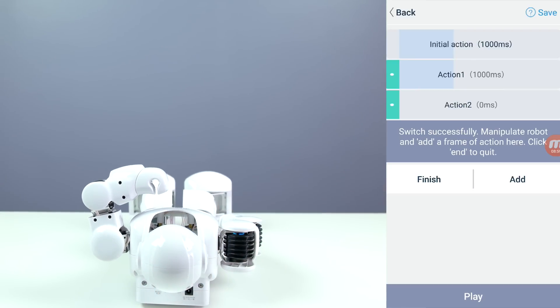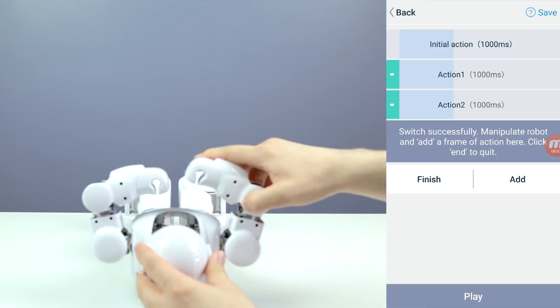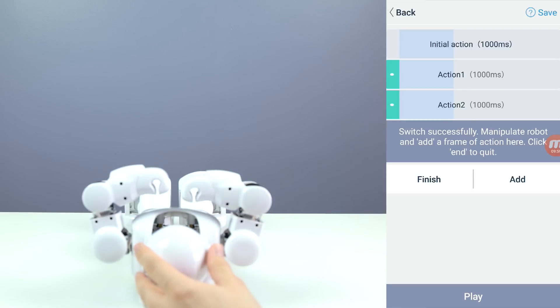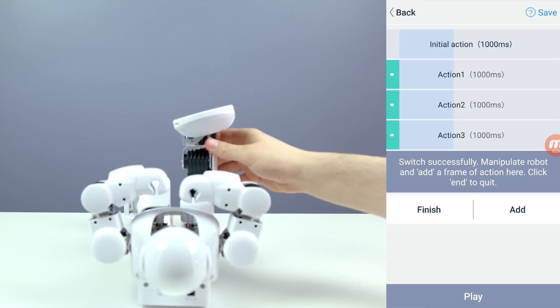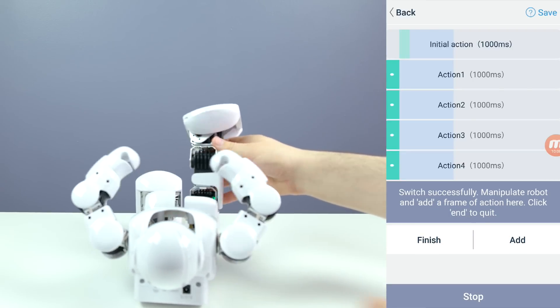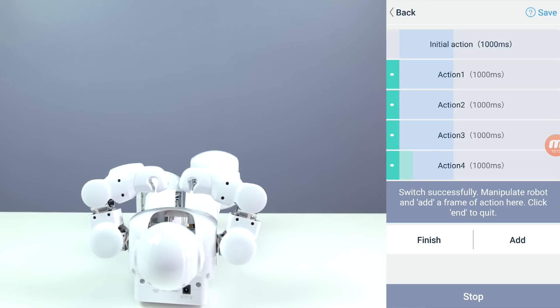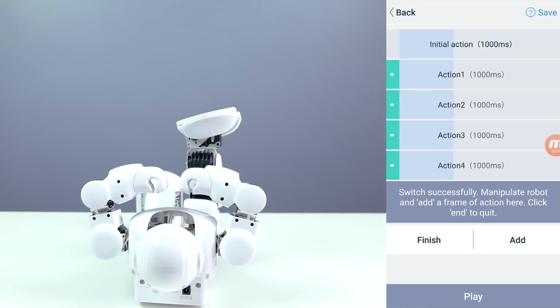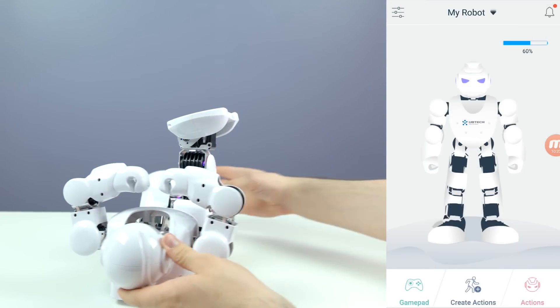I'm going to add another action here - add, put this leg up, add - and let's go ahead and hit play from the beginning. It's pretty cool; you can pretty much do anything you want with this. You can set it up to do any move you want, which is very cool and very fun to do as well.